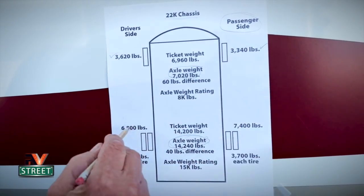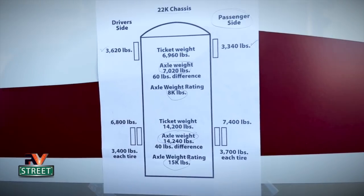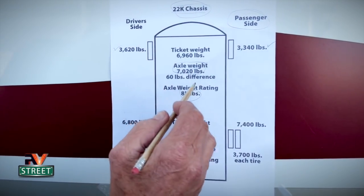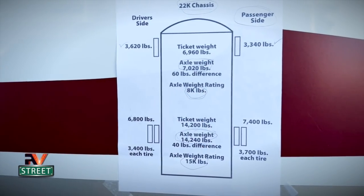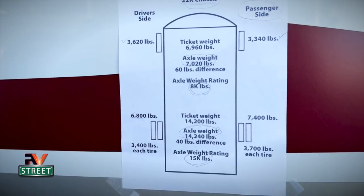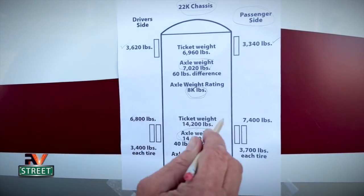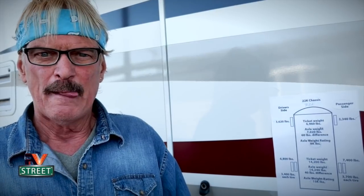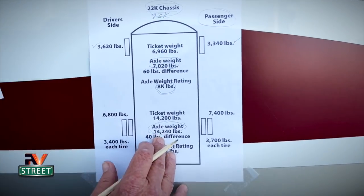So this is the front axle weight and this is the rear axle weight, and these are the four individual corner weights. I've had some of you ask in previous videos about how you achieve a 22,000-pound chassis, because my front axle is rated for 8,000 pounds and my rear axle is rated for 15,000 pounds — and people ask why not just add 15 and 8 to get 23,000. Well, the chassis is rated for 22,000 pounds. The axles are rated higher combined, but the chassis itself is 22,000 pounds, and you never want to exceed the capacity of either axle rating.